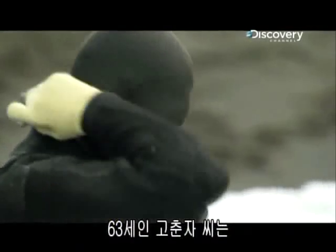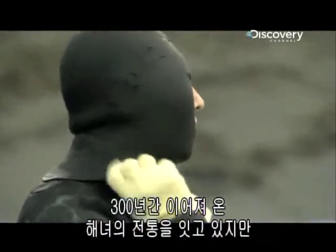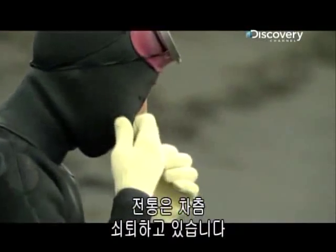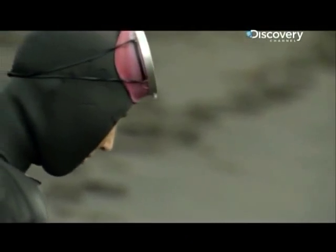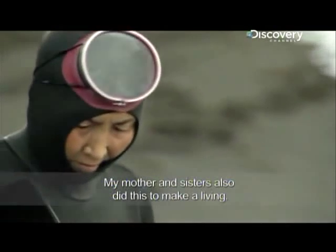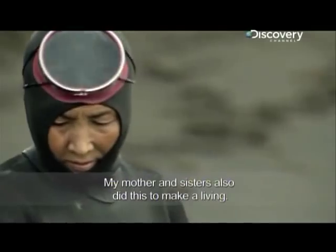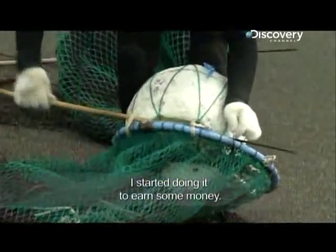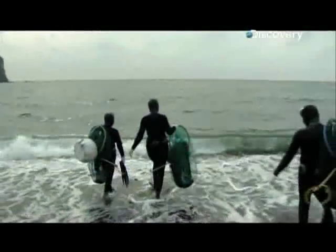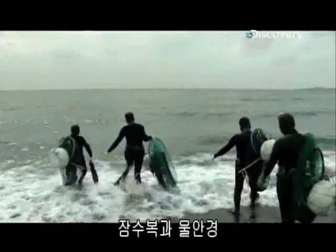63-year-old Ko Chun-ja is part of a Jeju tradition that dates back more than 300 years. But it's a tradition that's on the decline. She has been diving since she was 19 years old — that's 43 years. Her mother and sisters also dived, and the work has long been how her family earned a living.